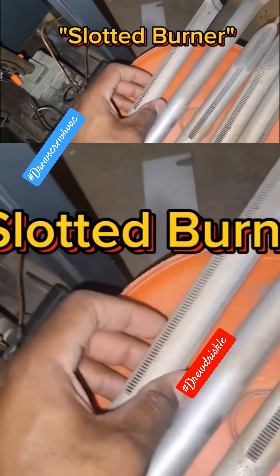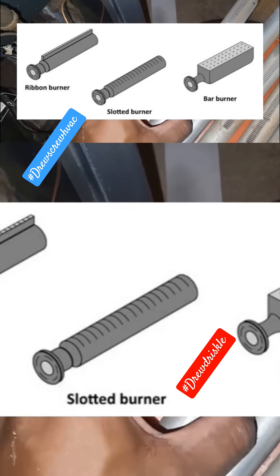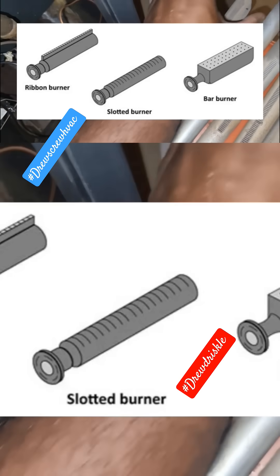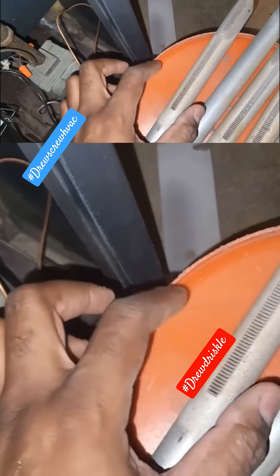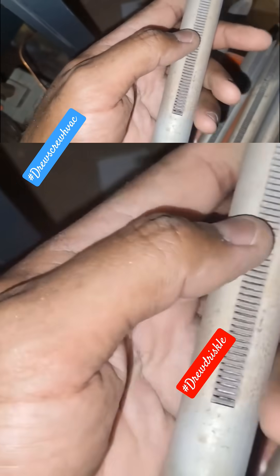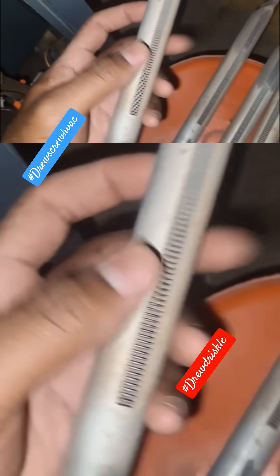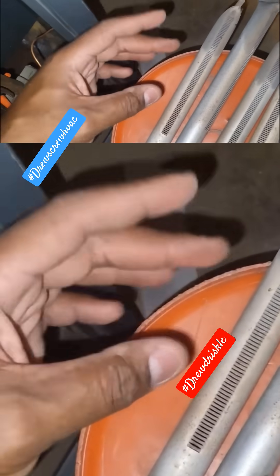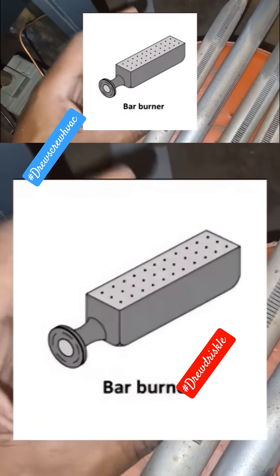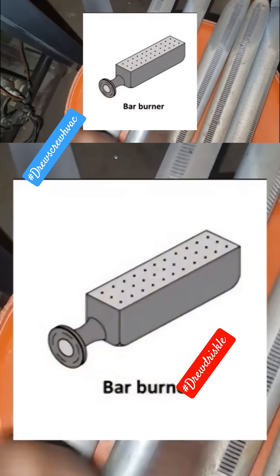This is a slotted burner. There are like three or four different types of burners. You've got the bar burner, which almost looks like a cinder block — it's a rectangle. You'll see these a lot on very older boilers. Then you've got slotted burners — hints in the name, the holes are just slots on the top. You also have ribbon burners. Ribbon burners and bar burners are very old style; most newer and conventional steam and hot water boilers are going to utilize these slot-style burners.